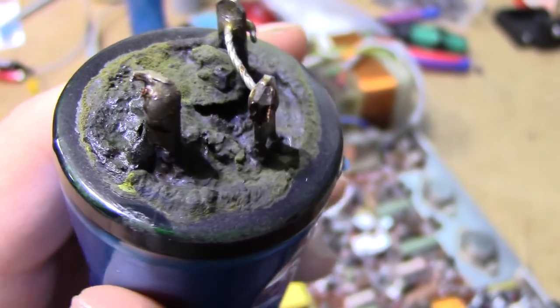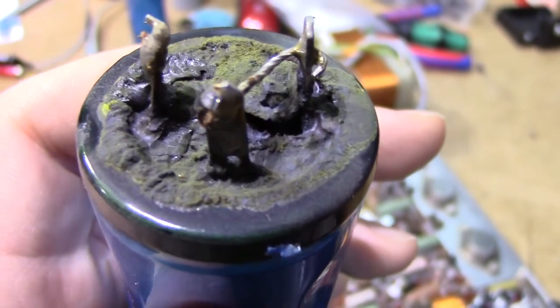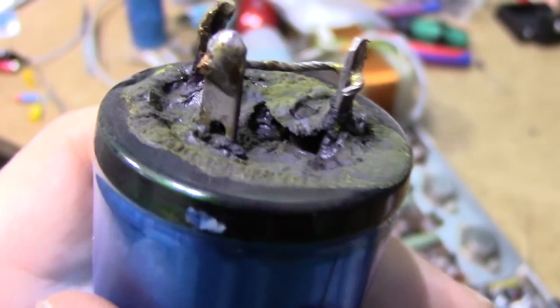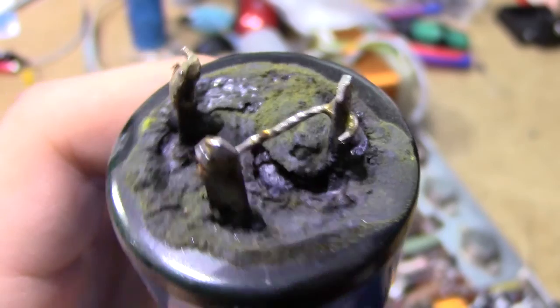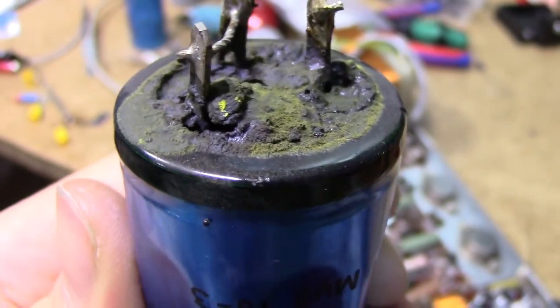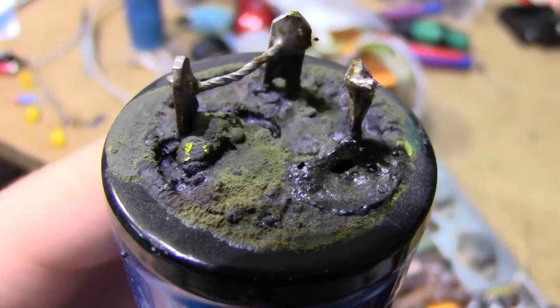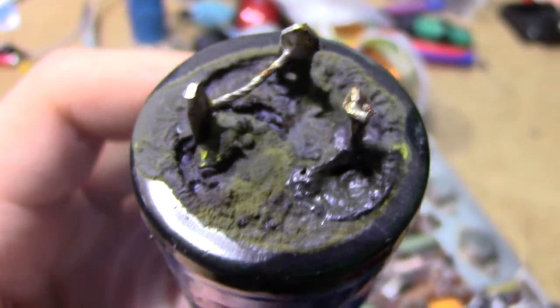That is properly terrifying. It must have leaked some of its contents out, which is of course conductive electrolyte. And it seems to have just been conducting electricity for so long that everything's just kind of turned into a carbony mush on top.